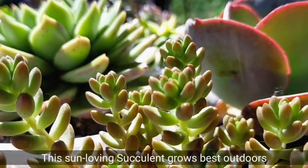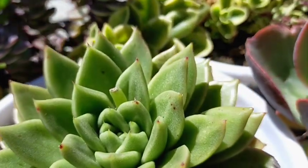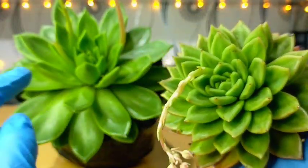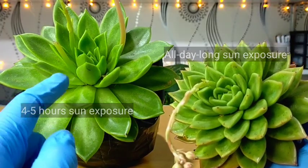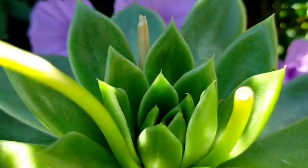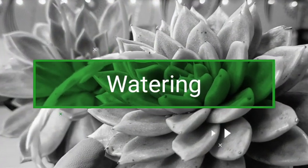It's best if we put them outdoors as compared to indoors, because we are trying to achieve this very compact rosette. It would look like this when it gets full sun all day long. While this one is just receiving about 4 to 5 hours a day of full sunlight, and the rest of the day it's in a shaded area in our basement, where sun exposure is very limited.